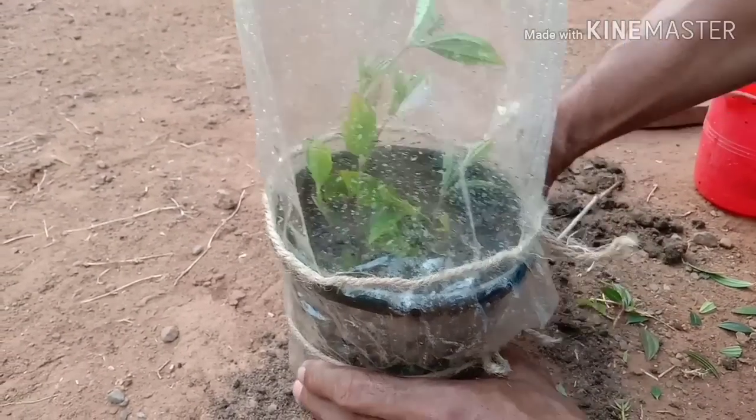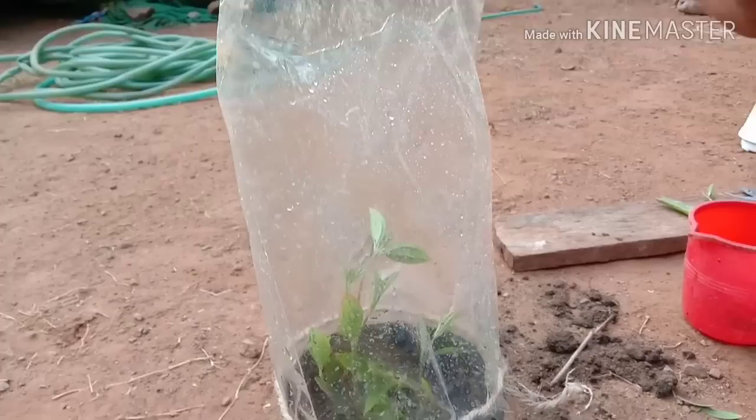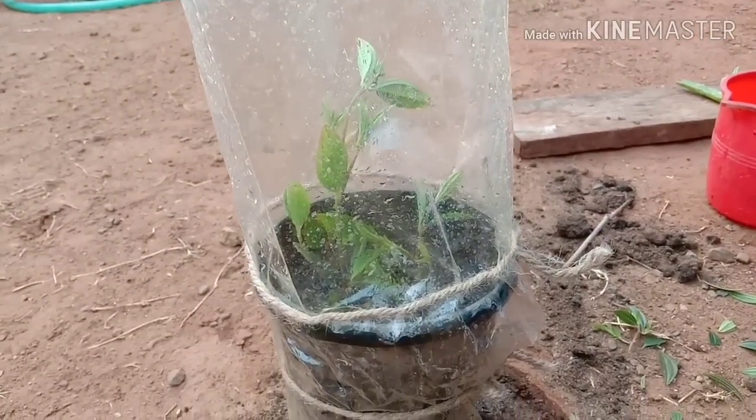I will cover the tree in the middle of the tree. I will cover the tree daily.